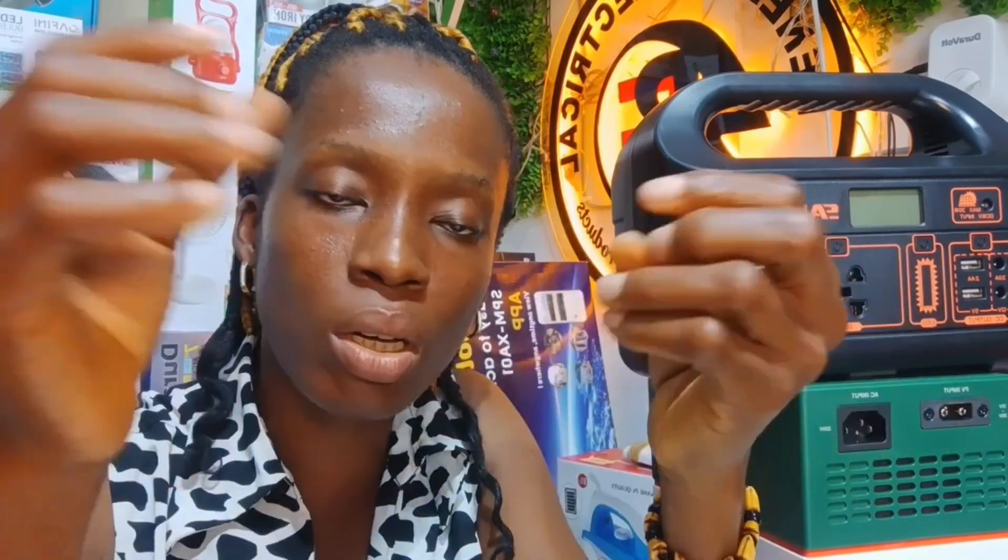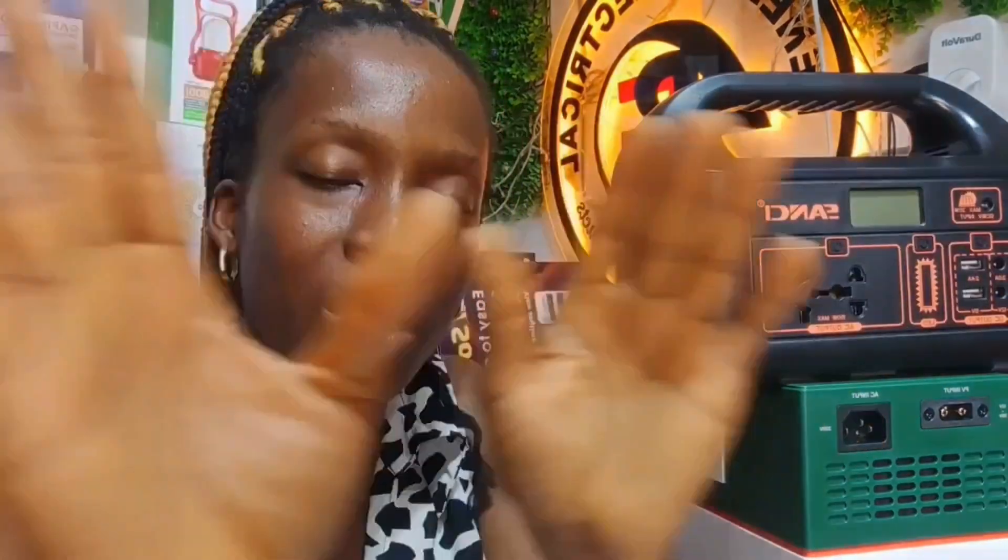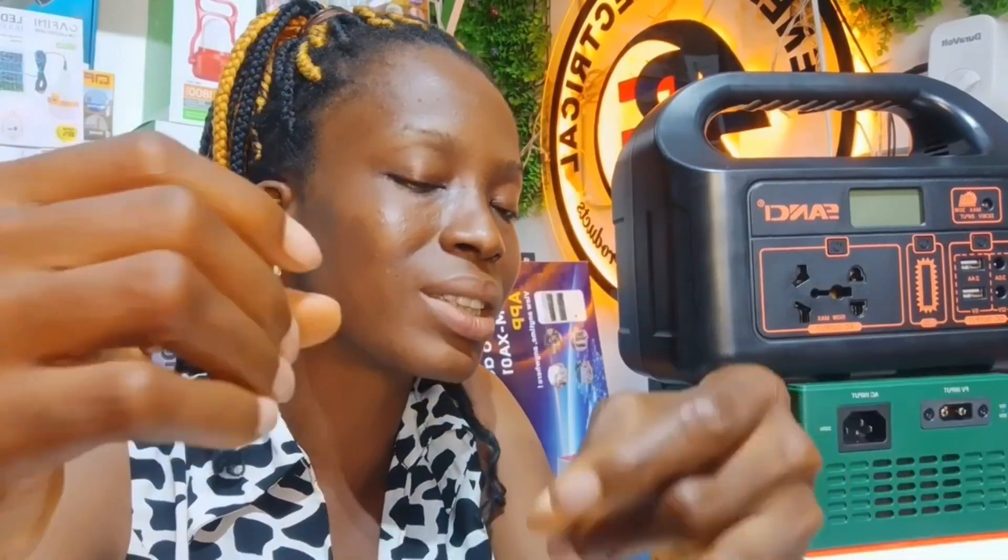Once it reaches around 14.3 and you unplug it, it will drop to show 13.6 or 13.8 — even 12.9. This is very normal with solar generators. Nothing is wrong if you observe this in your new solar generator. When you have charged fully to 14.6 and you unplug it, the reading will go back to around 13.9. Don't freak out thinking it's going backward — it is very normal. That's how solar generators behave. It doesn't stay steady at 14 volts once you unplug it.